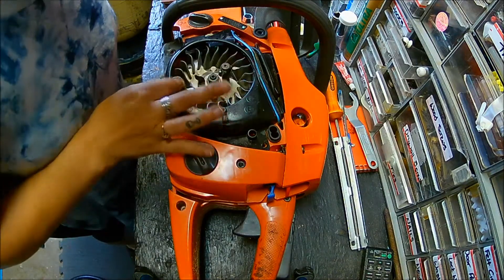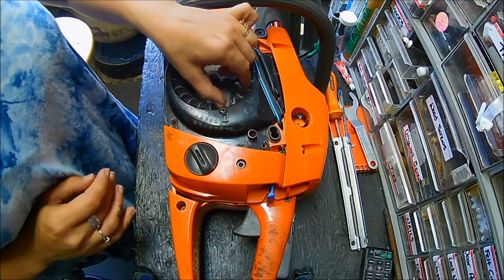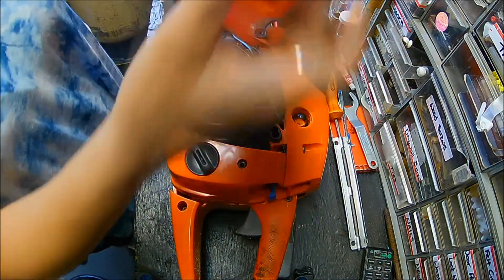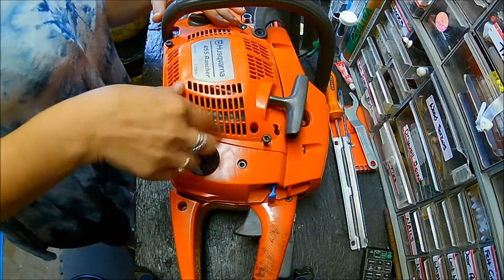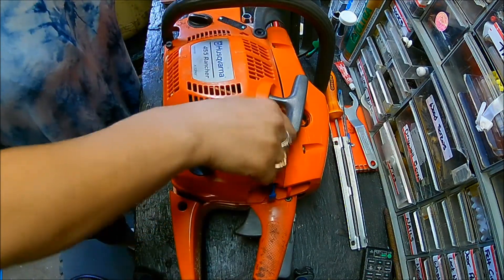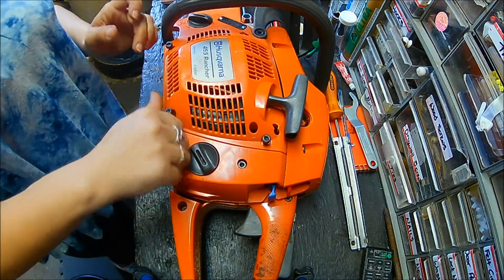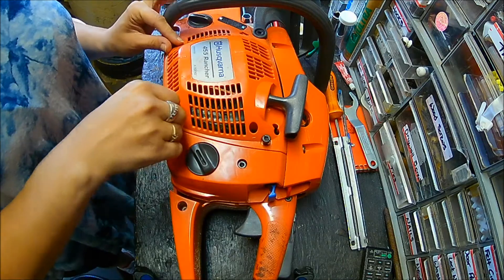Okay, and that is that. You just want to make sure there are no big chunks of wood or globs of debris in there. Now you're just going to close this back up and you're good to go. Thanks for watching!